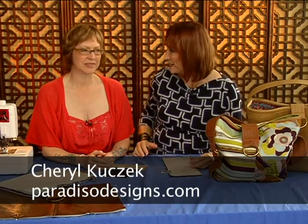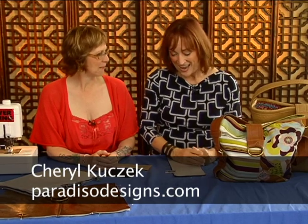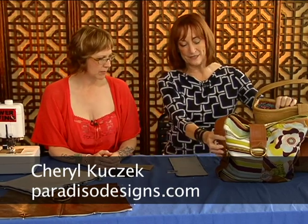Welcome to Power Sewing. I'm Sandra Betzina. Today we're going to learn how to make bags, and there are some really cool techniques. Here to show us how to do it is Cheryl Cusack from Paradiso Designs. Welcome to the show. Thank you. Let's talk about these wonderful bags.